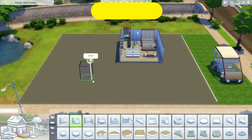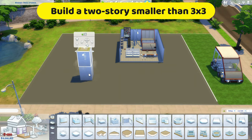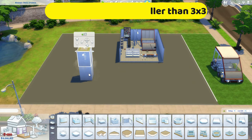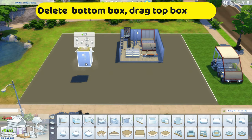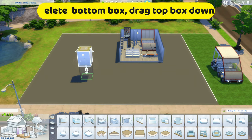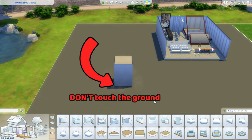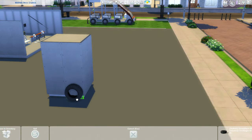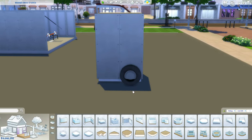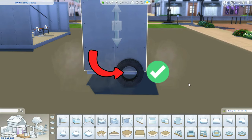First we need to build two boxes stacked on each other. Make sure the boxes are no larger than 3x3. Next, delete the box on the bottom — now you can see the second story box is floating. Click on it and drag it down. Remember not to drag it too low and don't let it touch the ground. If you have no idea how low you need to go, just grab a tire and place it on the wall. If you see the floor cuts in the middle, then you're good.